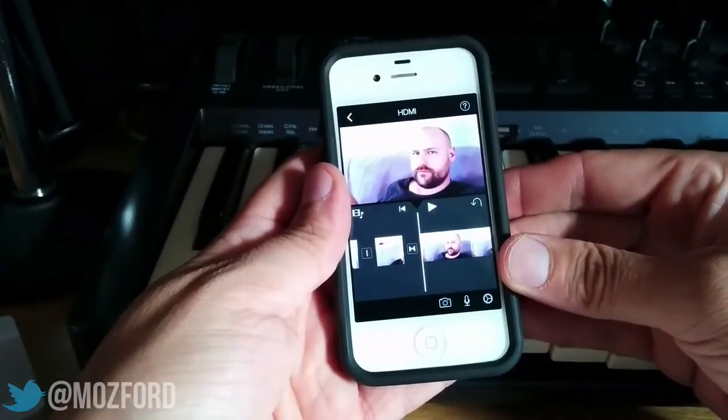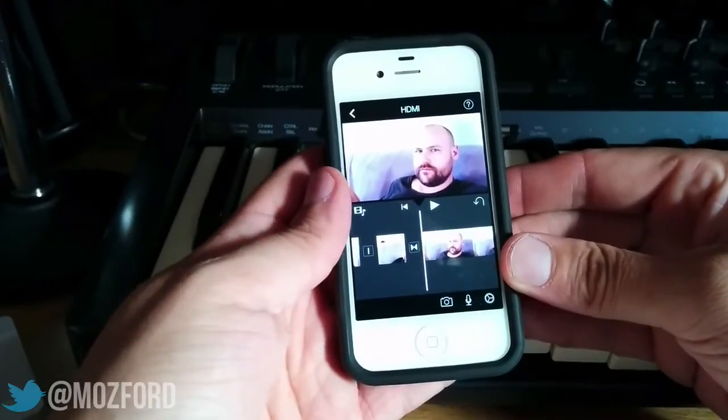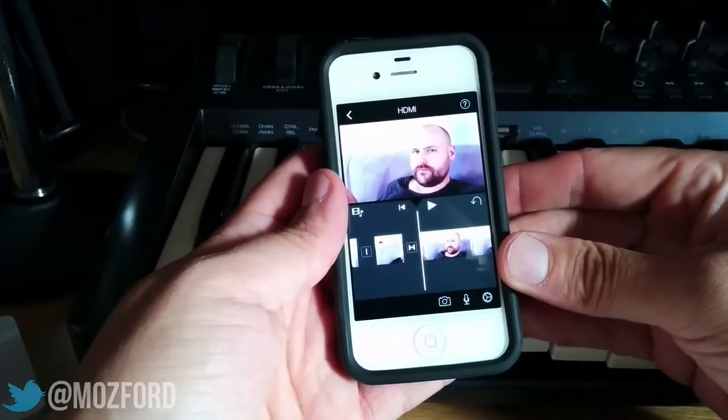Hello, it's Moza and in this video I'm going to show you how to quickly edit a clip in iMovie for iOS.